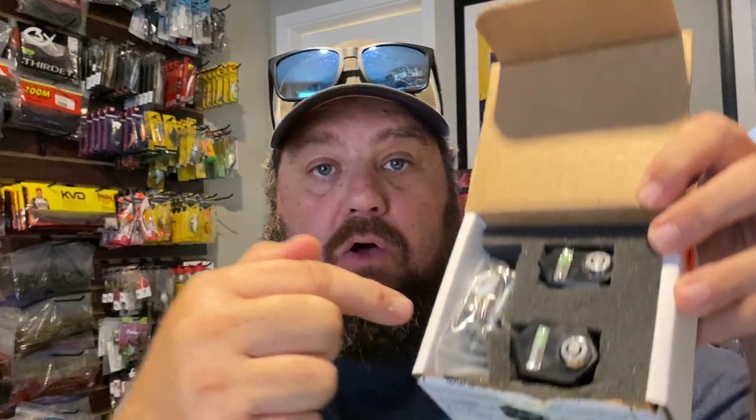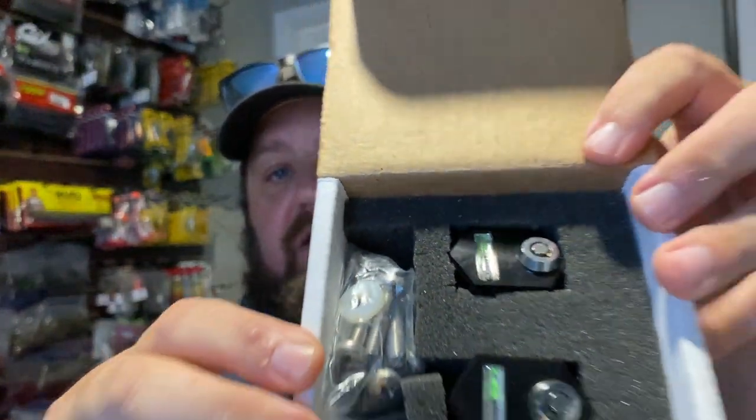You get the keys and the bolts — everything you need to install these, and it's super simple. It uses this kind of key to open up, and there's something about these I want to tell you. There is a key number, so if you order two now and two later, you want to make sure you hold on to these instructions so you get the same key. You can send a code into them and they can have it keyed up so it all uses the same key. You don't have to keep up with two or three keys, even though it's always good to have a spare.